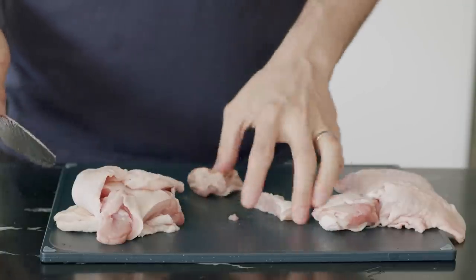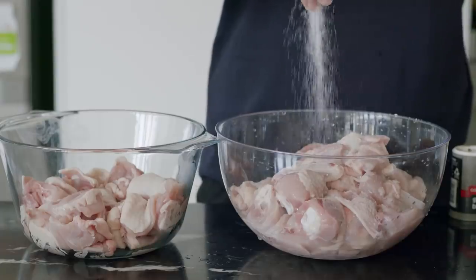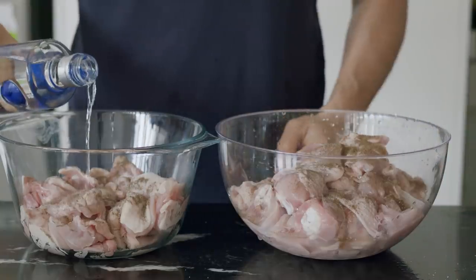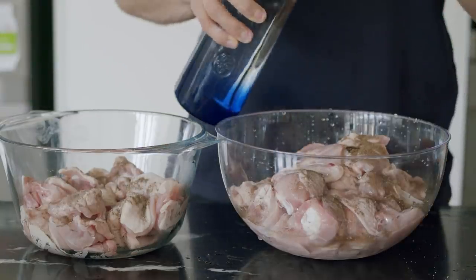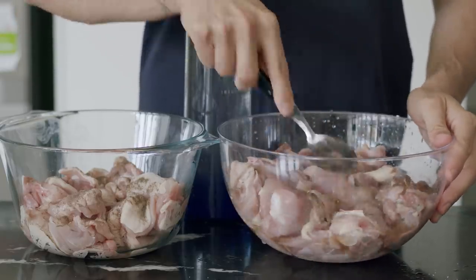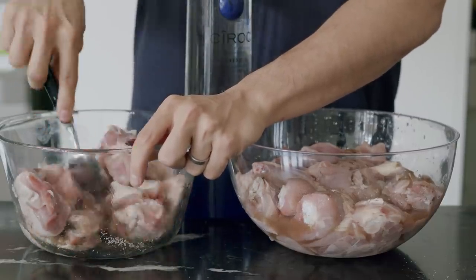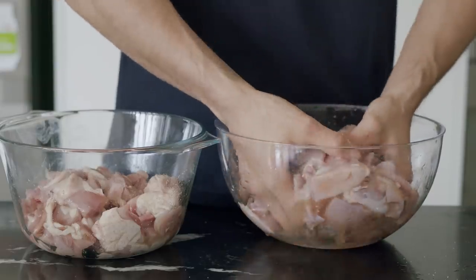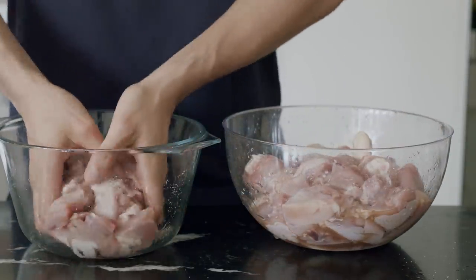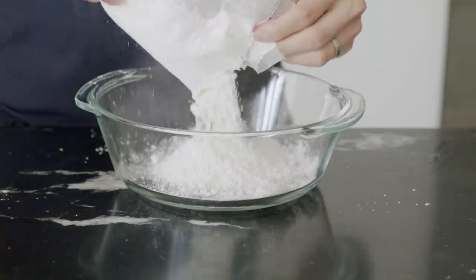I'll also cut up some boneless chicken thighs for good measure. To season the chicken, very simple: some salt, black pepper, and vodka. Traditionally most recipes will use soju, but putting alcohol in marinades generally helps season the meat better and is a great vehicle for flavor — don't worry, once cooked the alcohol content will be gone completely. This gets covered up and rests in the fridge for at least six hours.